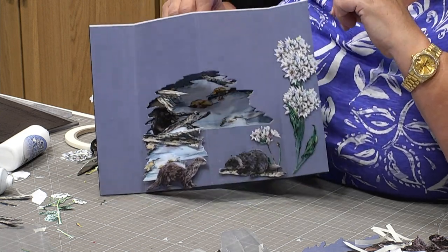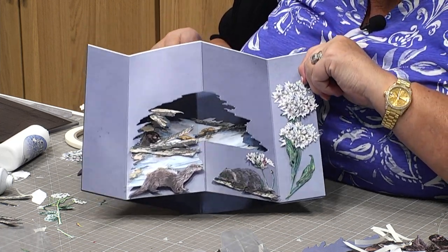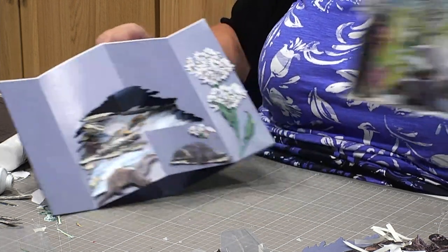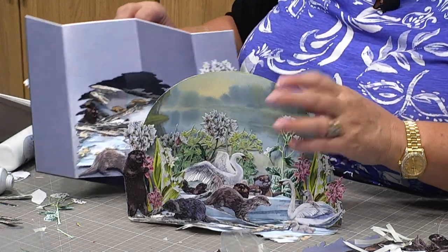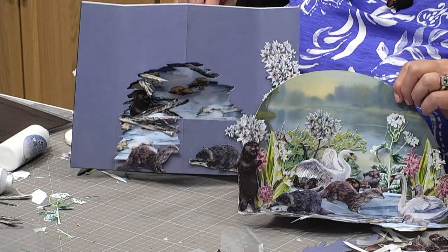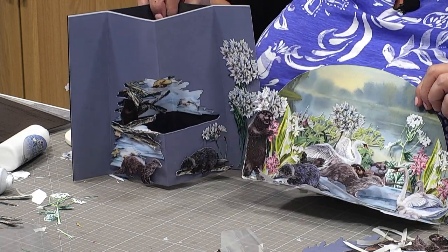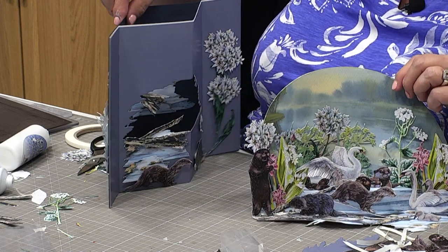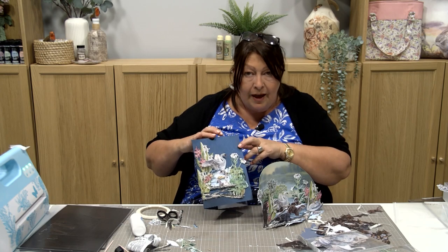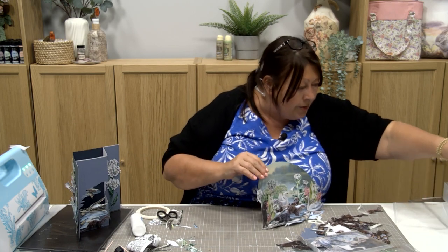That would give me more room to bring some of these florals over the top and almost have a canopy of branches overlooking the stream. But we've got detail in there, dimension, and it's lovely and well finished. I could also use some of our backing papers — imagine using that backing paper and then cutting through into the stream. I think that has got to be the next card I do because that would look incredible.